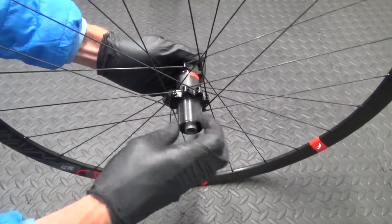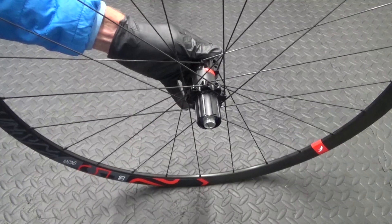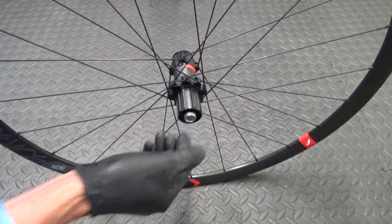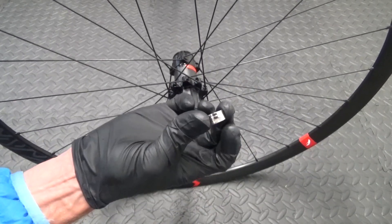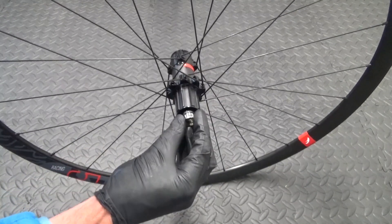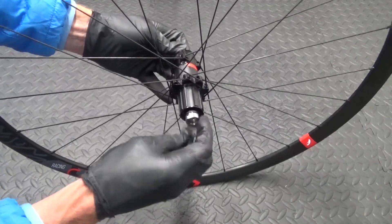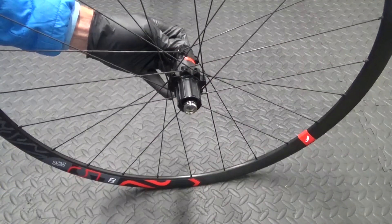Check it turns okay. Then get your spacer and put that back over. Then get your nut — you can see the flat bits where the spanner goes on the outside — and thread it back on. It's anti-clockwise to thread it back on. Just get it started, do as far as you can by hand. Make sure it's not cross-threaded.